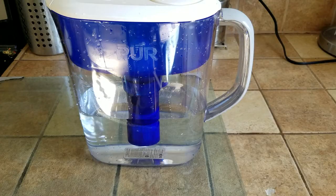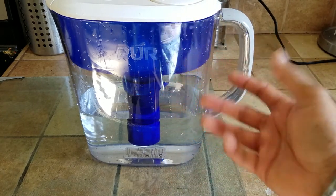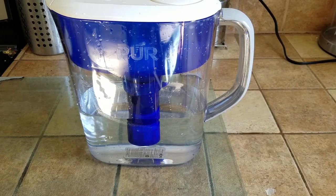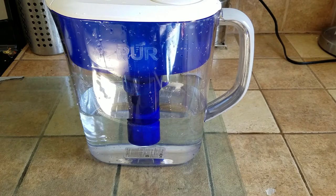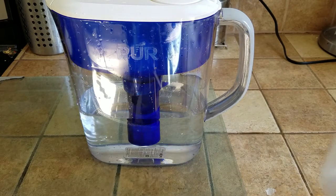The first filtration is done. As I expected, the top reservoir only fills the pitcher halfway, so you have to refill it twice in order to fully filter it. I'm going to toss this water out and refill it. Total time to filter half the pitcher was about 15 minutes.